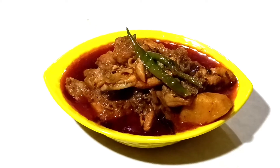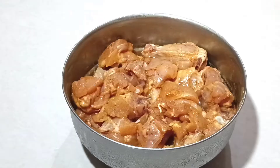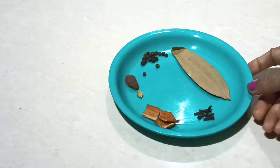Hello friends, welcome to my kitchen. Today is chicken curry. This recipe is added to the recipe, as far as the chicken is full. The recipe is also added.